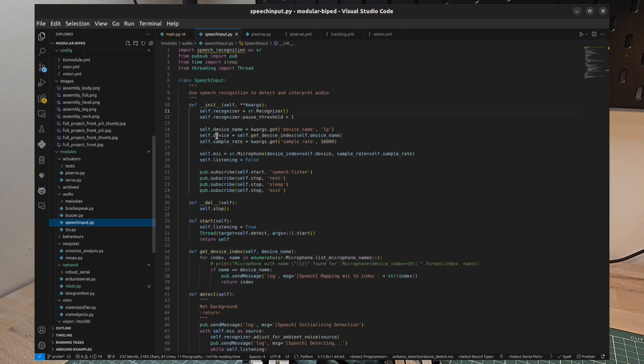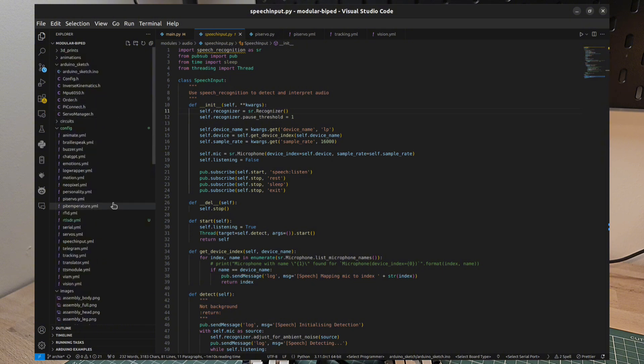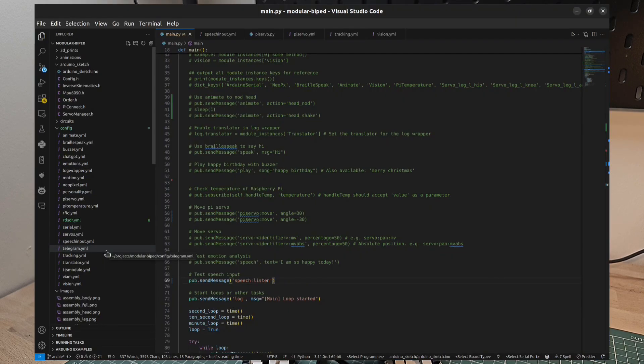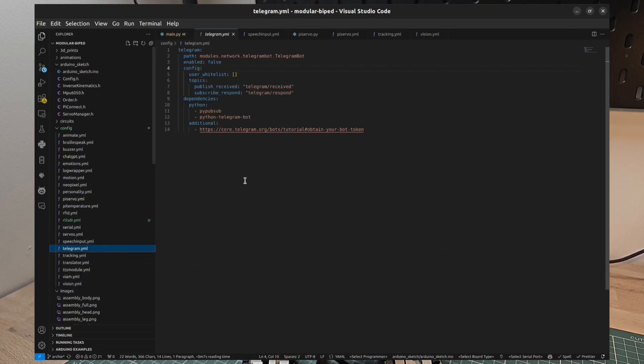There's also a speech input module that allows you to do voice recognition by enabling the module and setting it to listen. We also have a Telegram module so that you can send and receive messages with a Telegram bot — the instructions are really simple. Once you've obtained your bot token, you can connect your bot in Telegram and use it to integrate with your robot.